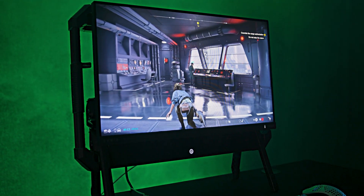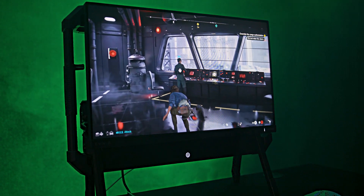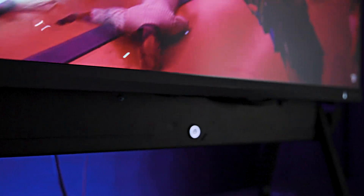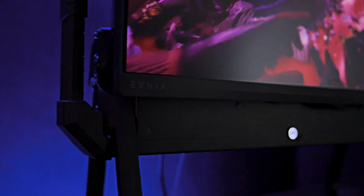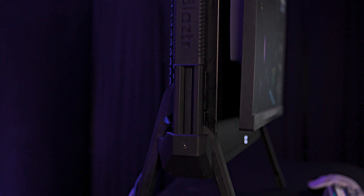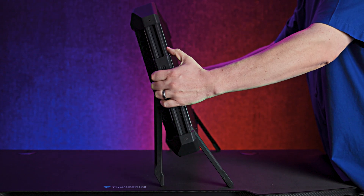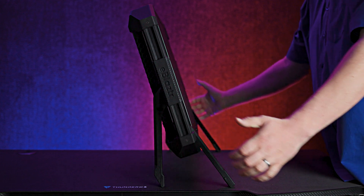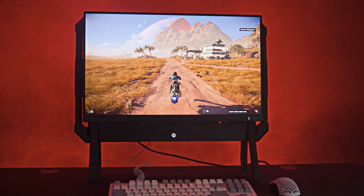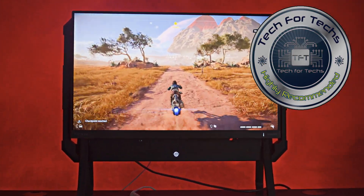Some improvements I'd like to see in the future include a better manual, which would enhance the assembly experience. Additionally, a quick-release mechanism like you get on some monitor arms would greatly improve portability and ease of transport. Overall, the e-blaster is an excellent alternative to traditional desktops and laptops, and with some minor improvements it could become even better. Personally, I'll certainly use it when traveling instead of lugging around a laptop — it's a highly practical solution for powerful portable computing.